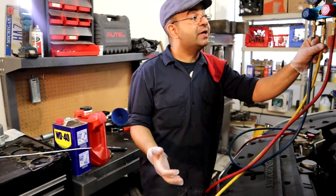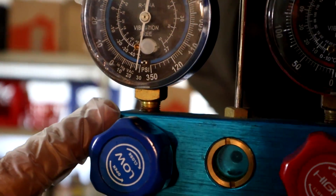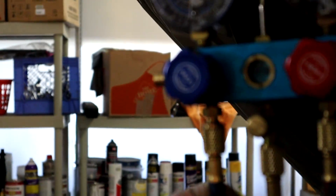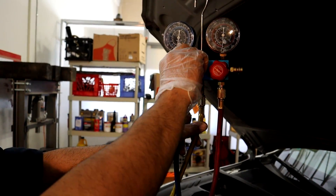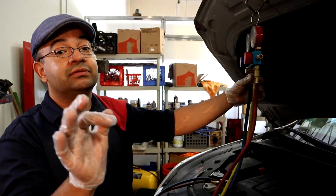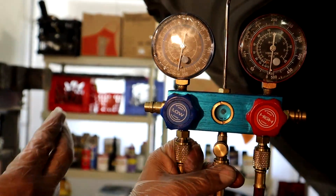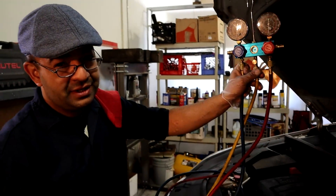This pump has been working for about half an hour now. As you can see, the vacuum is at minus 30. We're gonna go ahead and close the system — close these two valves all the way, then shut your pump off. We're gonna leave it sitting for one hour. You want to make sure that one hour from now this low gauge where you get the vacuum reading is in the same spot. If the needle moves towards zero, it means you have a leak and it's sucking air in.